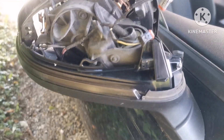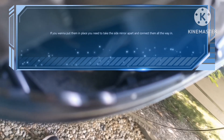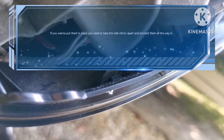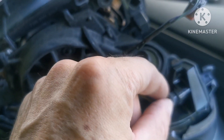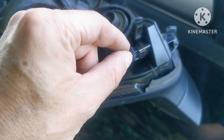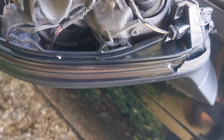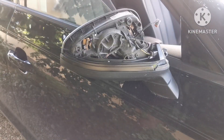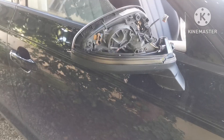I installed the LED blinker, but there's one small issue: the clips don't quite fit. However, two screws are enough to hold it securely in place. Let's see if it works — yep, it works, and it looks way better than the original one. Nice upgrade!